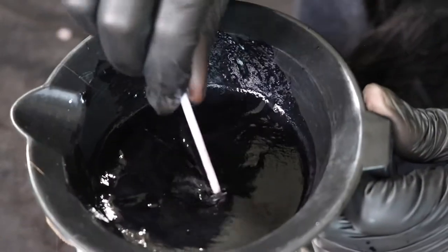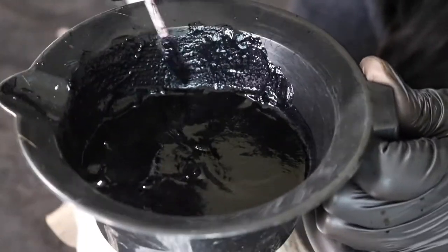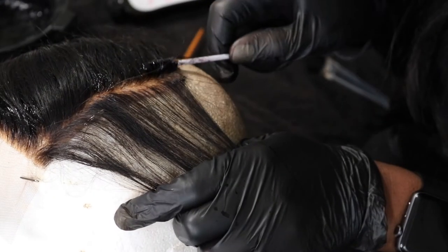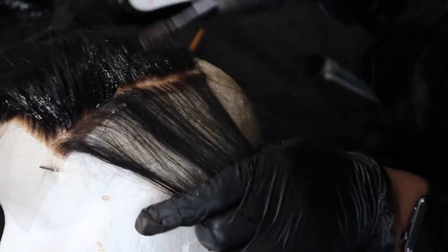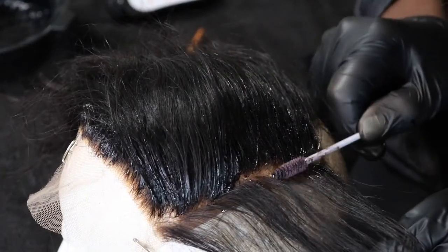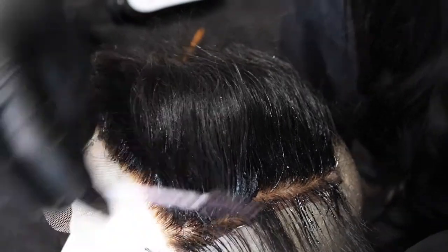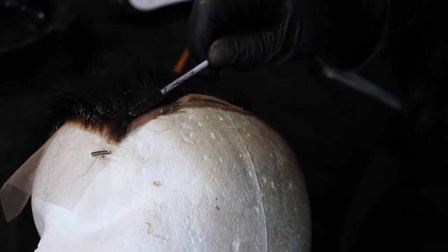If you feel like you keep taking too much dye, here's a tip: roll your spoolie on the side of your bowl to make sure the dye enters the bristles evenly — this allows a cleaner and swifter application to the closure. You want to get as close to the knots as possible but try your best not to stain your lace. Now we're in the final home stretch, touching up the back.